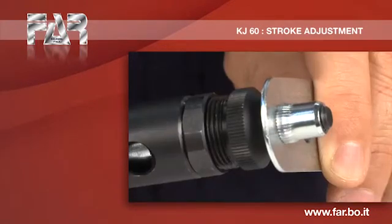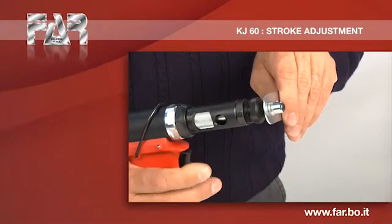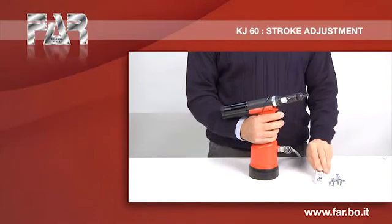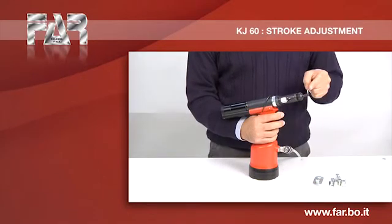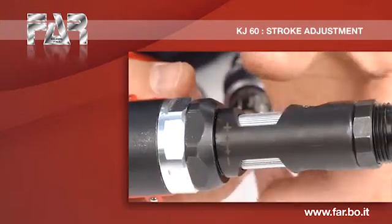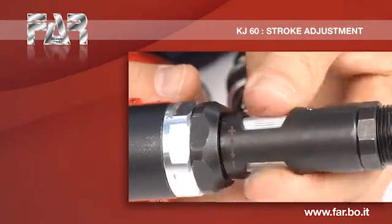Make the first cycle of work and verify an insufficient deformation. It is necessary to increase the stroke.